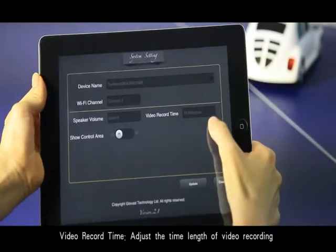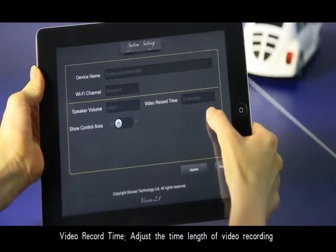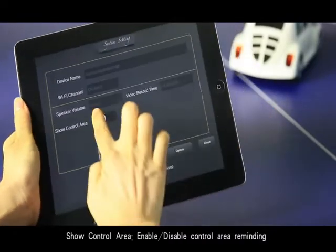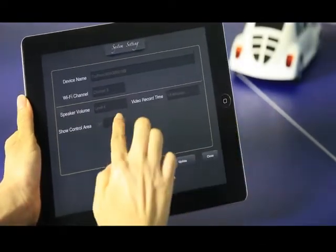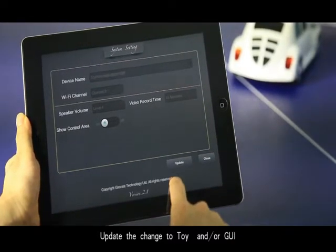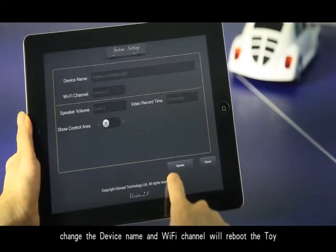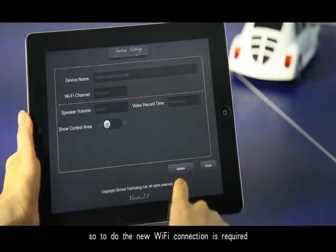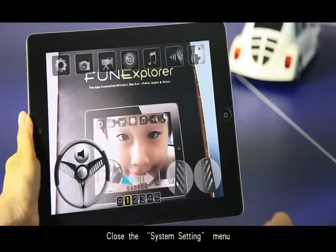Video record time adjusts the time length of the video recording. Show control area enables or disables the control area display. Press update to apply changes to the toy. Changing the device name or Wi-Fi channel will reboot the toy, so a new Wi-Fi connection will be required. Press close to exit the system settings menu.